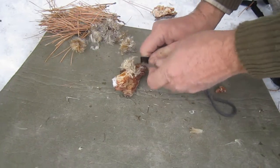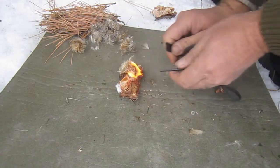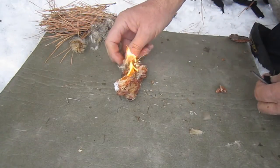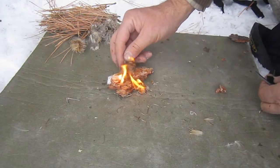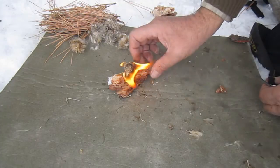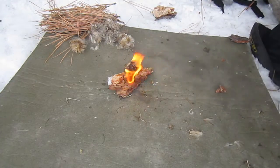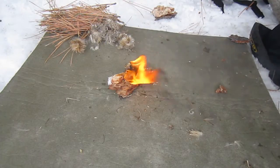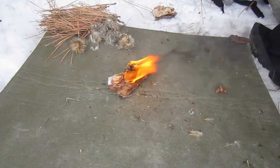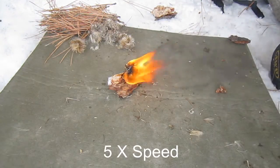It takes me a few tries to get a spark, but once I do, you see the results. Notice all the black smoke it gives off and how much longer it burns than the fluff alone. This little bit of pine gum and fluff has burned for nearly three minutes.